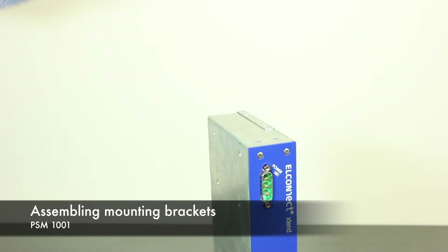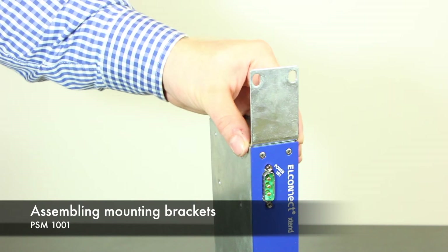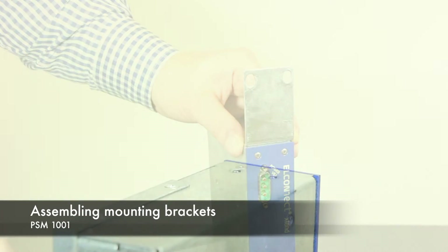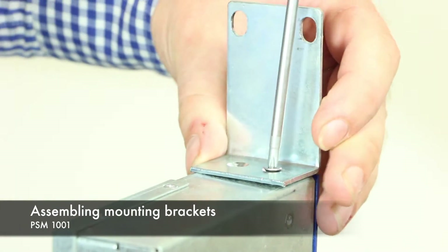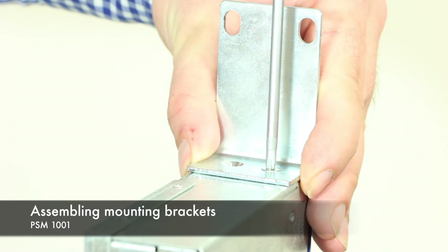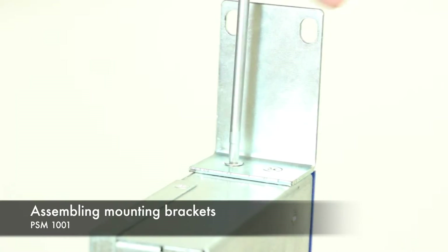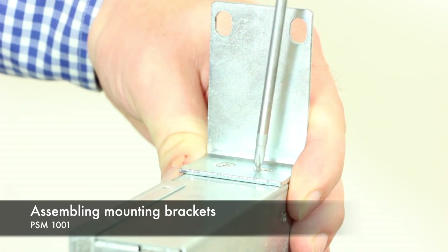In the next step, we attach the mounting brackets, starting with the PSM. The long side has to be in line with the device's front. To simplify the tightening of the screws, insert the screw into the bracket while holding it. Then you have both hands free for the second screw. Finally, check both screws again.